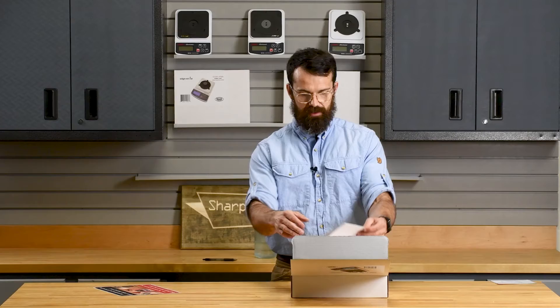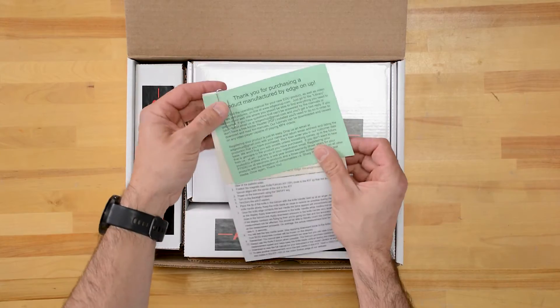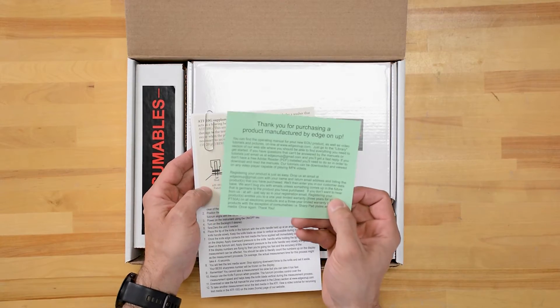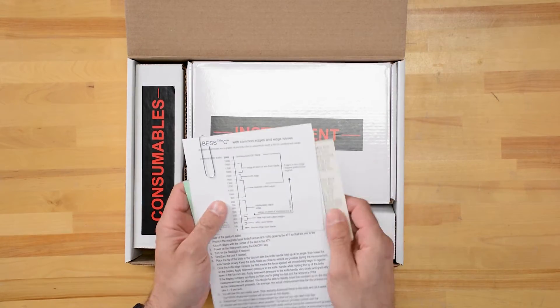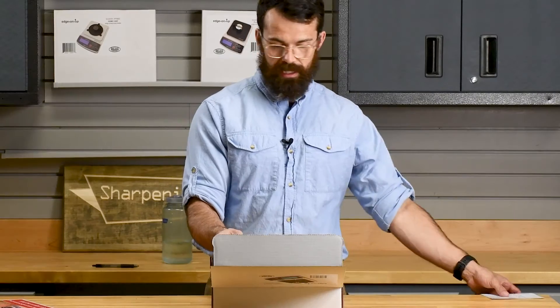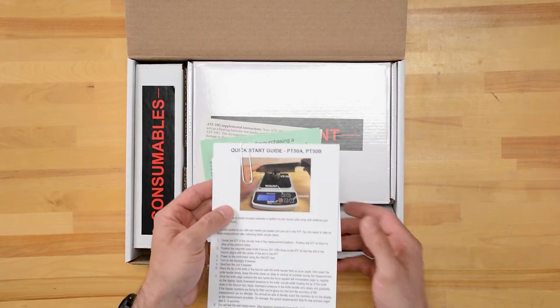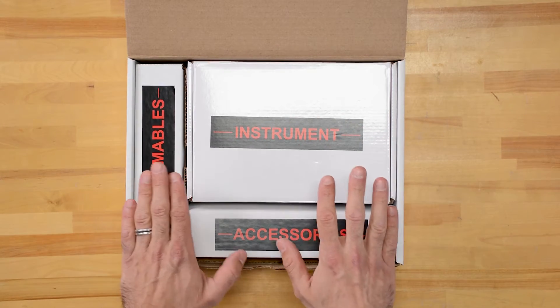Here we have some very important documents that you want to have a read through. The green document has some contact information for Edge-On-Up and information on how to register your product. We've then got information on the setup. This little card shows you what your results will mean — we liked it so much we've laminated ours. It's nice to keep it around in the workshop so you can interpret your results correctly, and then there's the little quick start guide that will run you through how to get started.